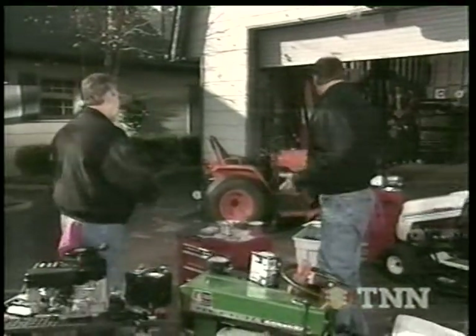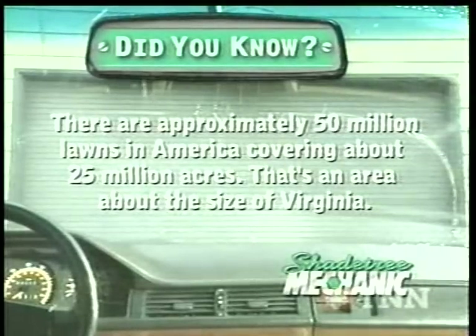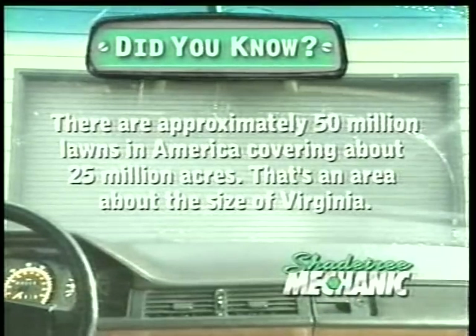We're going to take a short break. When we come back, we're going to get started on this, so stay with us. I don't know how we got started in the lawnmower repair business. There are approximately 50 million lawns in America, covering about 25 million acres — that's an area about the size of Virginia.